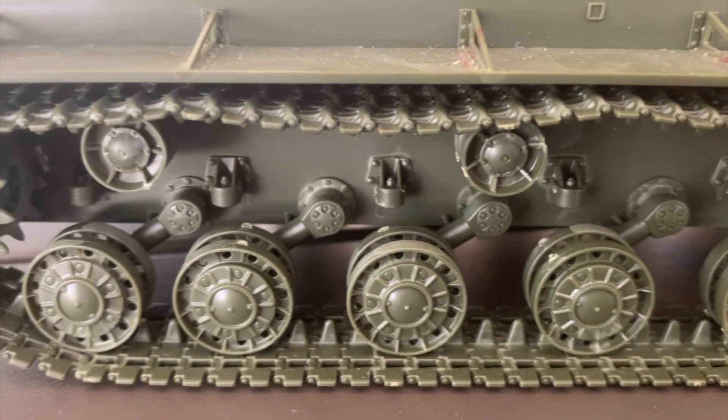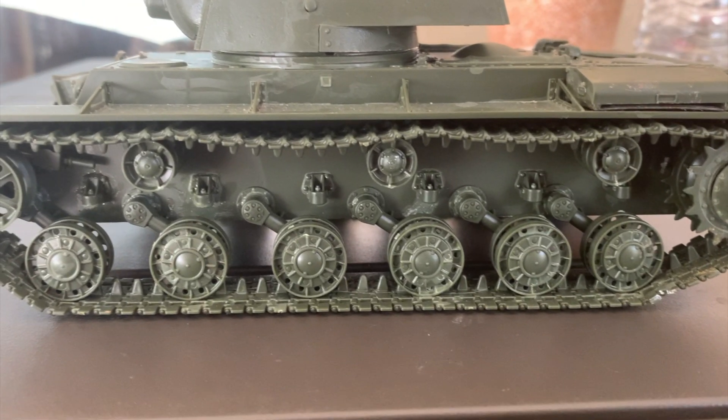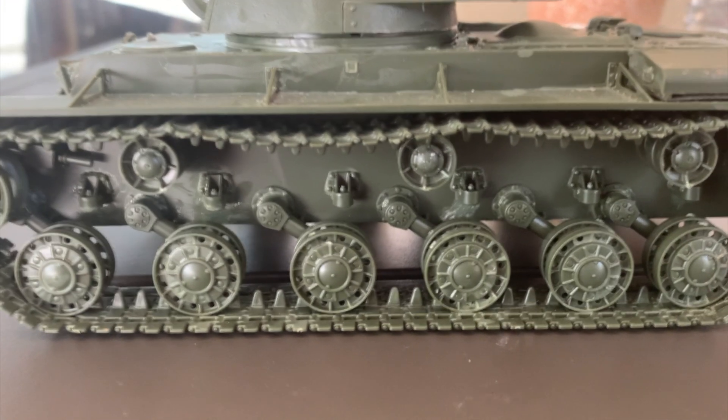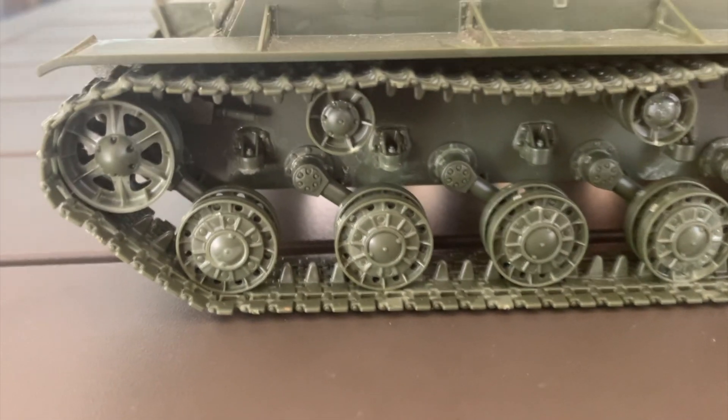As you can see, when put together, the wheels look very realistic, but a beginner might have a little trouble with the wheels if they've never done a model kit before.